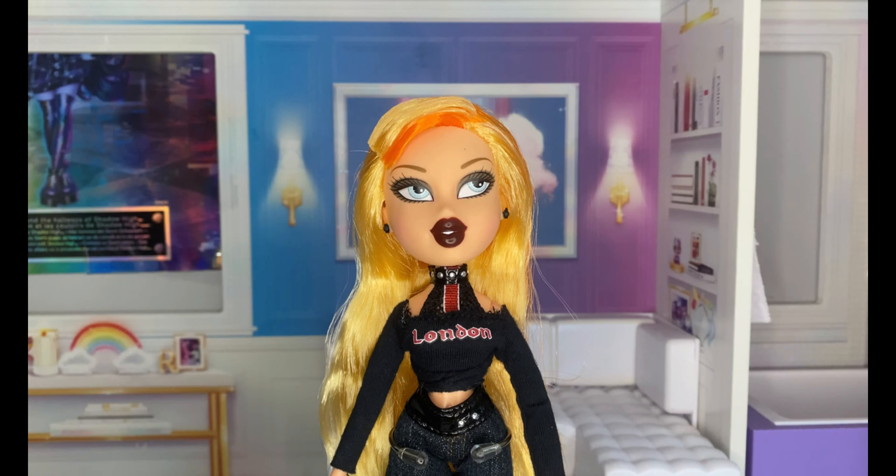I'm really, really happy to have her back. There's just a wave of nostalgia coming back and I'm really grateful that MGA is recreating these dolls. I'm really, really happy to have her back in my collection.